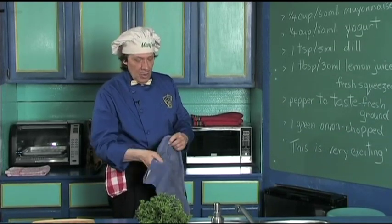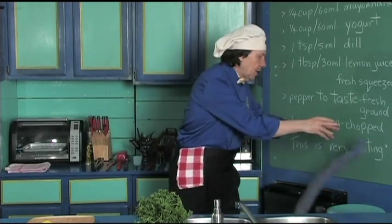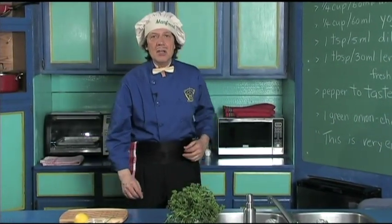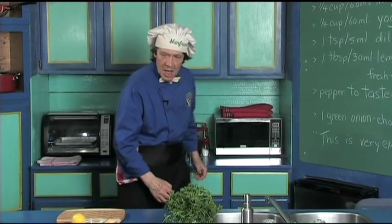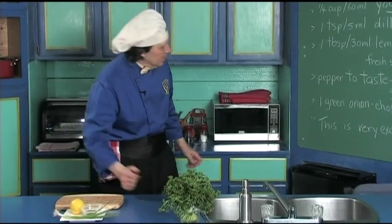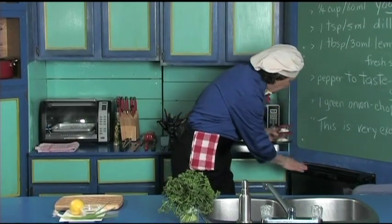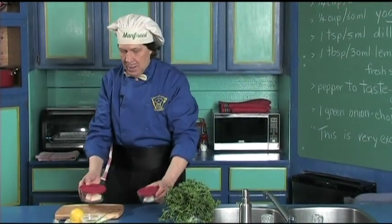Now what we're going to do today is the pre-prep. Manfred is going to have friends over for some fish and he says, hey, I'm going to make the dill sauce — so we've got the lemon, the dill, the green onion, and just the right amount of leftovers in the fridge.